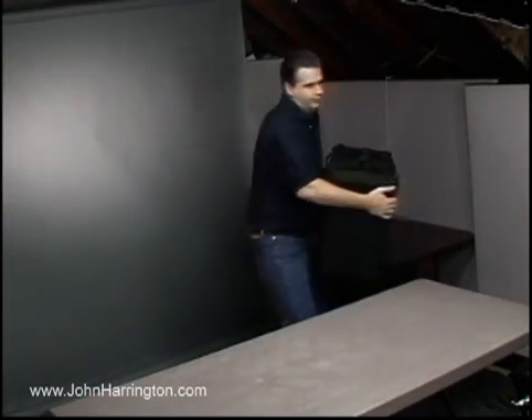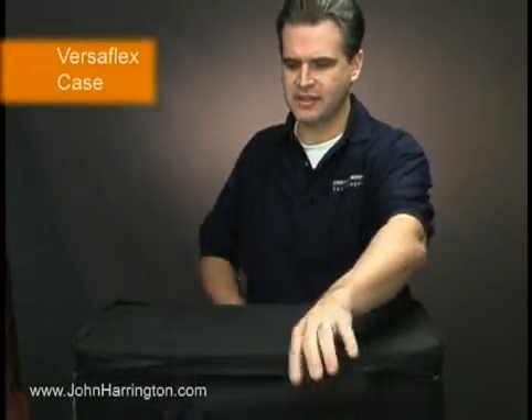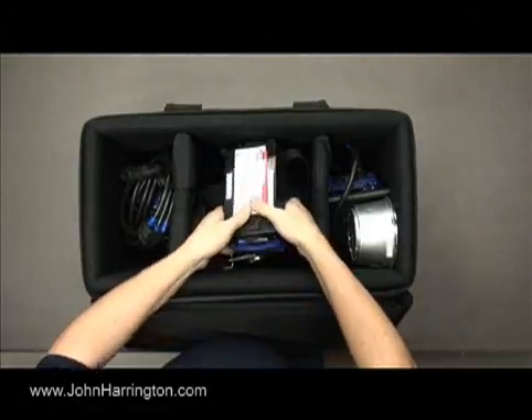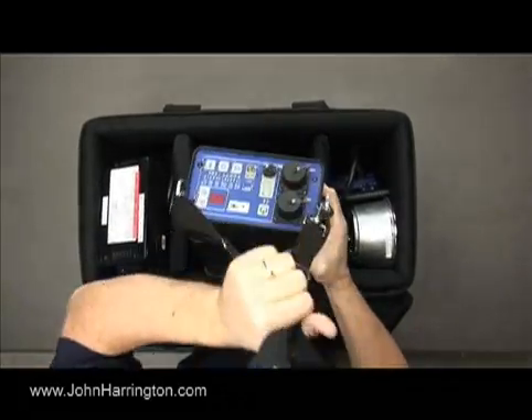Our next case is one of the three Hensel Porti kits we use. We keep them each in a Versaflex case, which holds them and their accessories quite nicely. We like the Portis because they're 1200 watt-seconds of power, adjustable in tenth of a stop increments digitally, here on the pack.